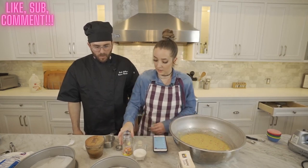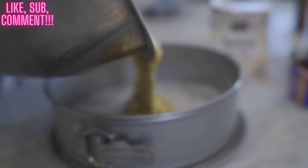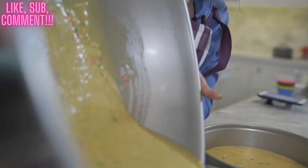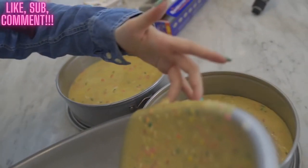We pour these into the cake pans — here we go. I've never actually baked you a cake; I'm really excited. It looks really nice. And then I'll use this remaining batter for a few cupcakes.